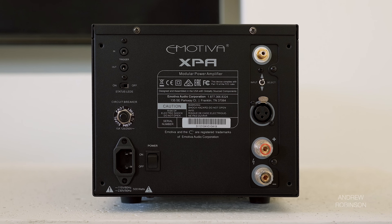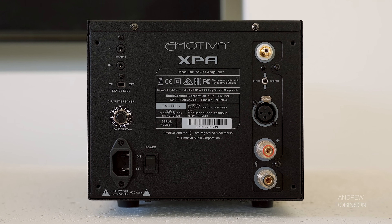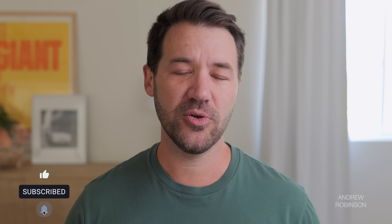You can connect it to your stereo preamp, home theater processor, or home theater receiver's preamp outputs using either a balanced or unbalanced connection. Power remains the same regardless of your connection, though you will enjoy a better signal-to-noise ratio when using a balanced connection.